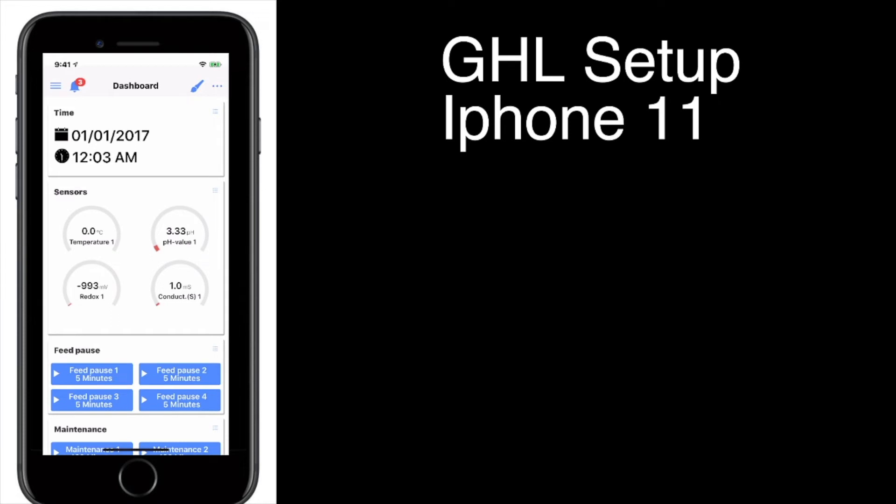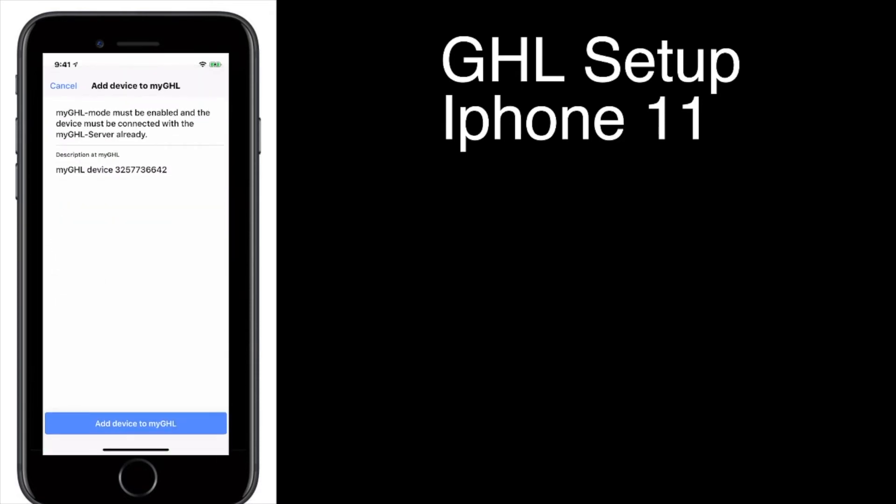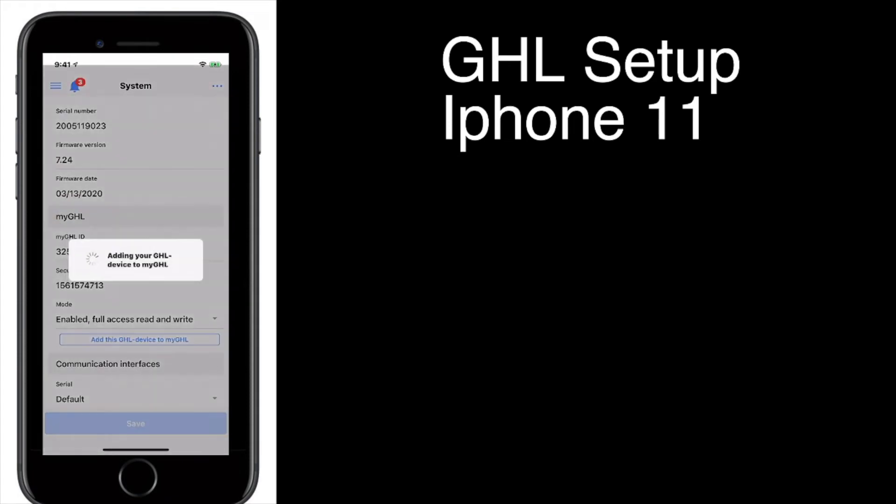We're still connected via local, but we want to be connected to the cloud so you don't have to be on your home Wi-Fi to connect to the system. This takes a couple steps. You're going to want to go back to System, click on it, and say Add My Device to My GHL.